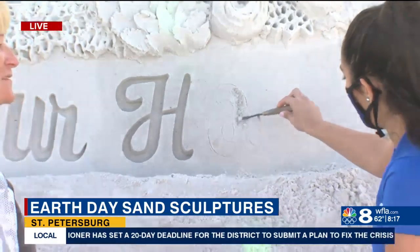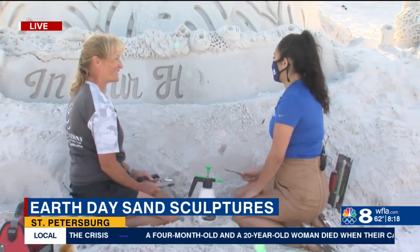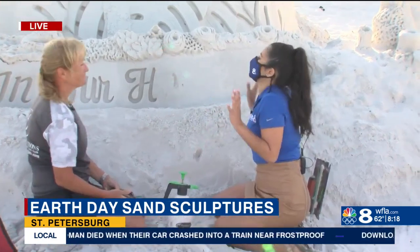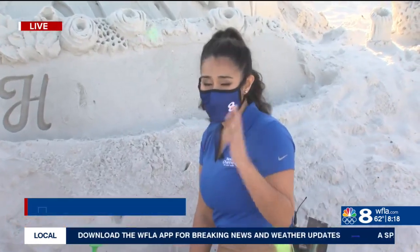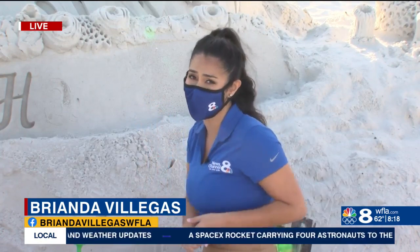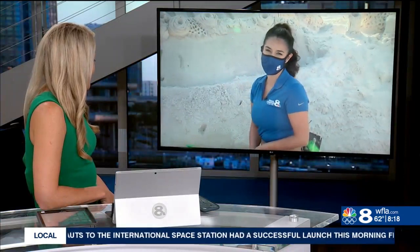It's going to take me a couple of years probably to get as good as you, but thank you so much for doing this. People will be able to come here and take a look at this. It's you and three other people here as well. You can come on down and take a look at this amazing sculpture today, tomorrow, and on Sunday as well. Reporting in St. Pete, I'm Brianda Villegas, 8 on your side.